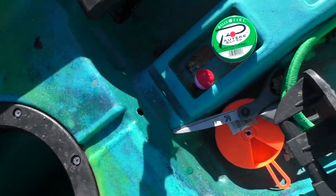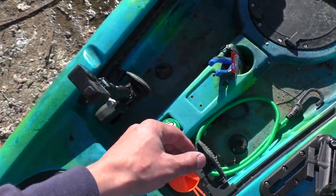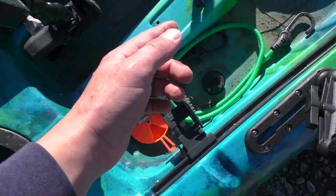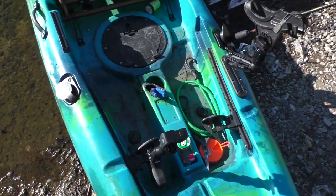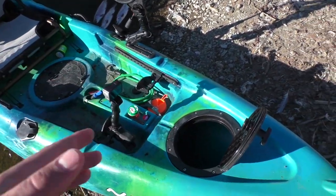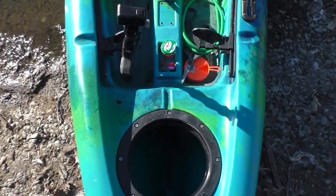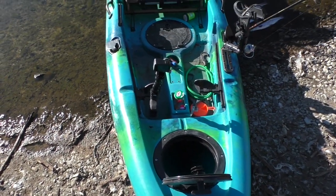There's a hole drilled right here — I believe the previous owner had a fish finder with a battery and cables running through it. That's something I plan on doing. I might already have one, I just need to find it. I can mount it right here and it'll be perfect — I just need to sort out the transducer and battery. It's already got the hole drilled for me, which is great.